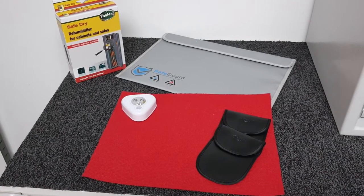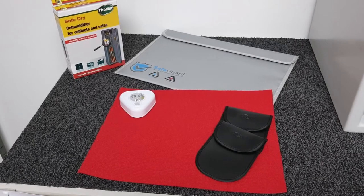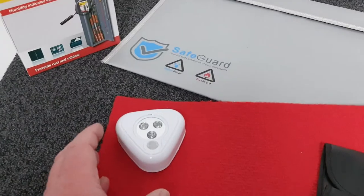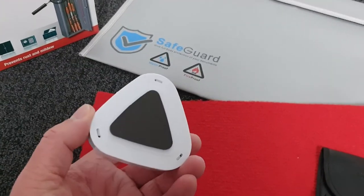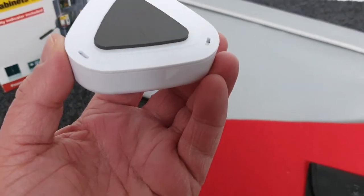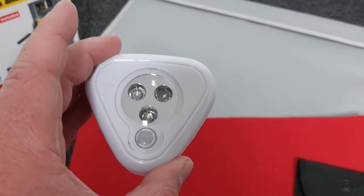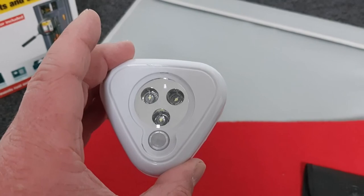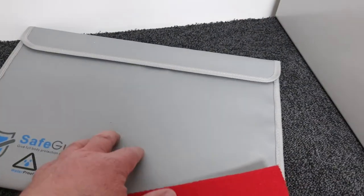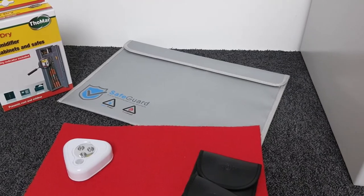Hopefully you're going to buy a safe from us and we're going to come and install it for you. During the checkout process there are a number of accessories you can purchase. The first is an automatic light — battery operated on three AAA cells with a little movement sensor — that pops onto the underside of the top of the safe, so as you open it the light comes on and illuminates the contents. Very useful for dark cupboards or wardrobes. We also have a flame retardant wallet so you can put your A4 documents in there for extra fire protection.